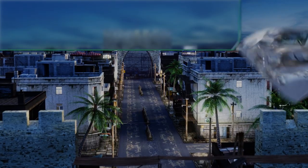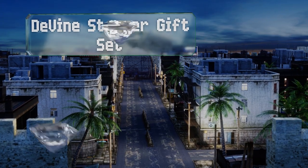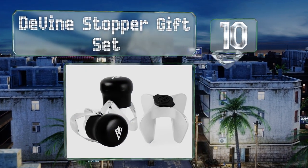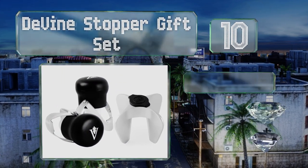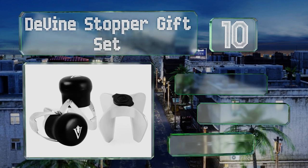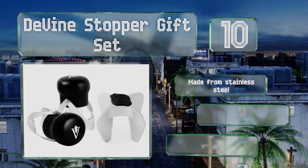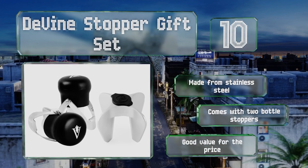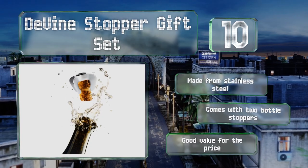Starting off our list at number 10, the single piece design of the Divine Stopper Gift Set makes it sturdier than modular gadgets and feels natural to hold. Because of the fixed prongs, though, it's not compatible with every type of cork. It's made from stainless steel and comes with two bottle toppers — it's good value for the price.